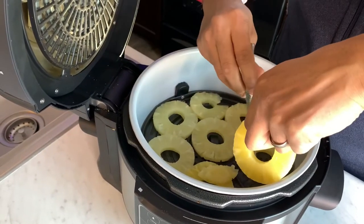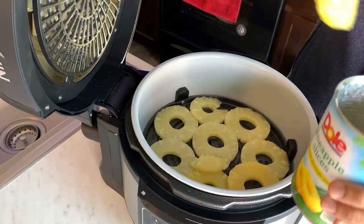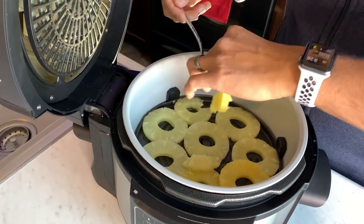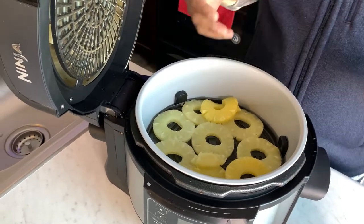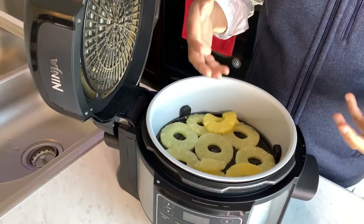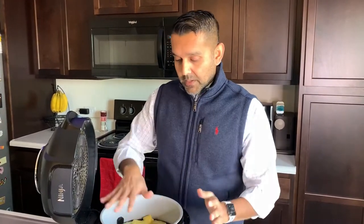It takes about eight hours for these to get fully dehydrated — it's a simple process of setting it and moving on with your day. It also acts as an air freshener in your home while the food is preparing. If you have a larger pot — whether it's a six or eight quart, which is a little taller than my five quart — you can buy a rack that lets you stack fruit or other foods vertically to maximize your space.